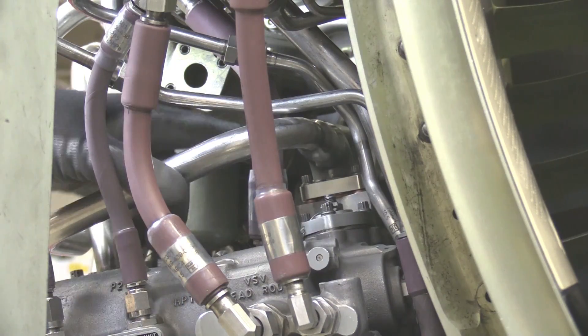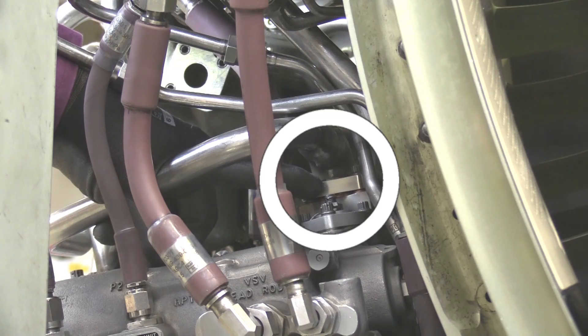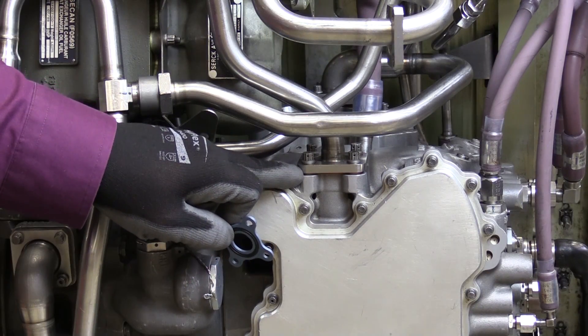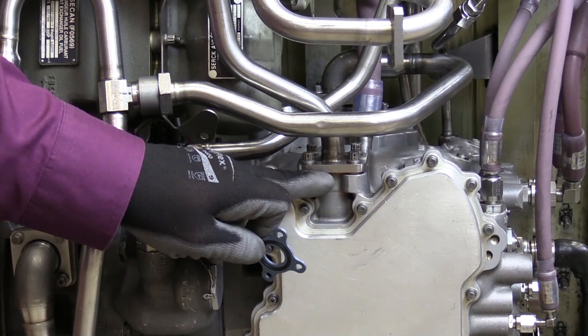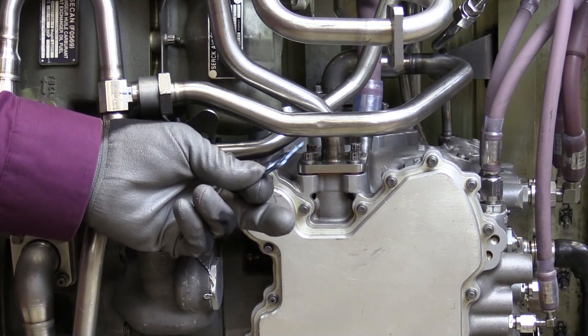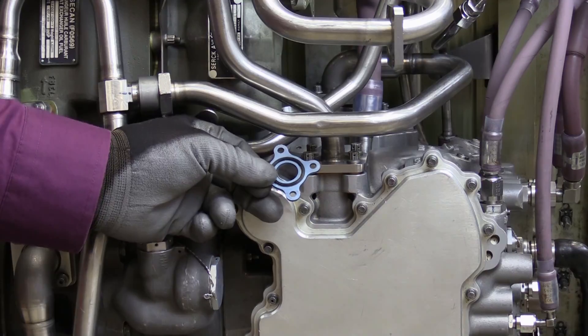This fuel line right here, which is out of the hydromechanical unit — low pressure discharge — going to the low pressure side of the fuel circuit, also uses a gasket seal. And this location, also on the hydromechanical unit, is high pressure fuel out to the engine fuel system, and also uses a gasket type seal, although it's a slightly larger version.